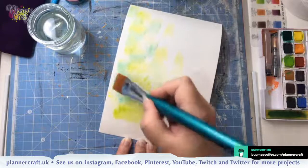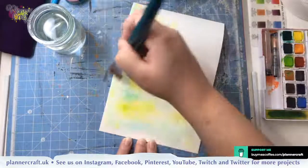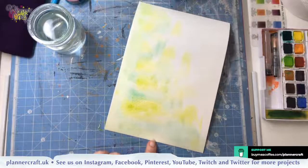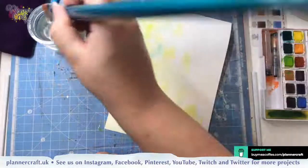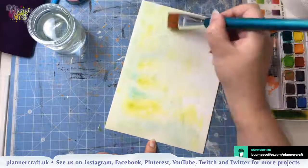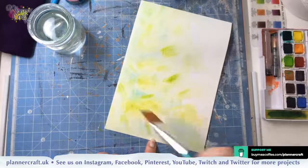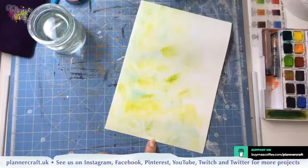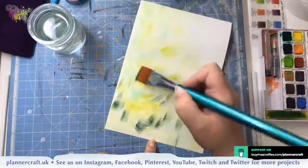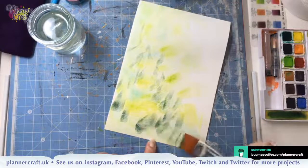I'm just going to drop in a little bit more. If it starts to act a bit dry just put a bit more water on, because you want your colours to move. A little bit more of that green — you want your colours to be darkest down to the bottom left corner. So let's go a bit further. You don't want to go too pale because otherwise your foiling will get lost.